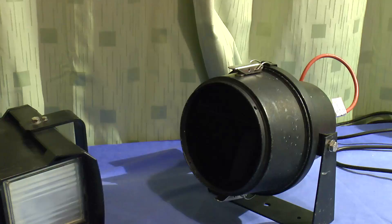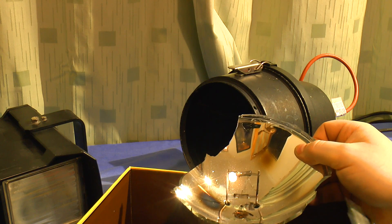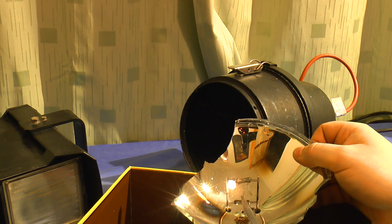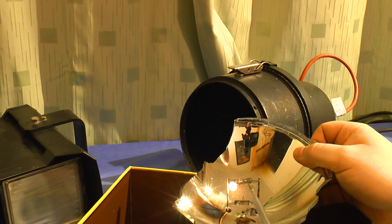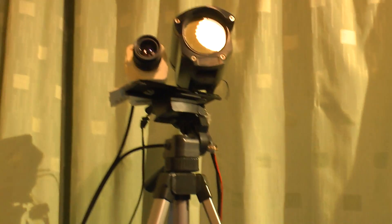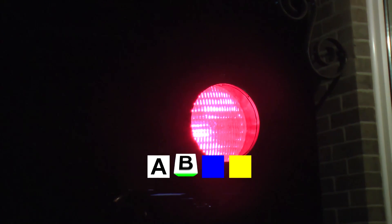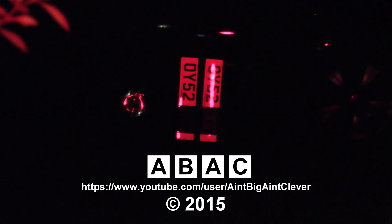Unfortunately there's not a lot to see. The filament would originally have connected here, gone up to this hook, down to this one, up to this one, and down to this one. You can see some remnants of the filament here - and here it is close up. How about something to compare it with? These are two old number plates which were on my car once upon a time.